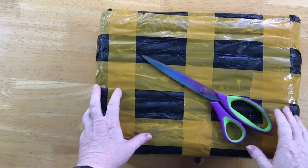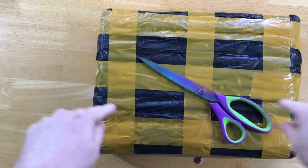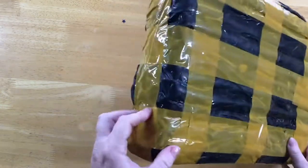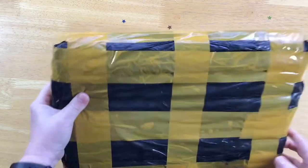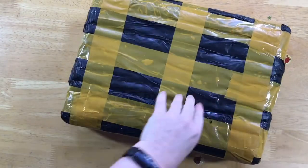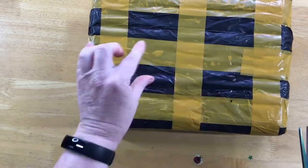G'day everyone and welcome to Diamond Art with Dell. Today we are doing an unbagging video. I have a very well sealed package here — it's got a garbage bag and probably half a roll of sticky tape on it. It's really, really well sealed. I believe this one's from AliExpress. I can also feel it's got a lot of that chewy bubbly stuff.